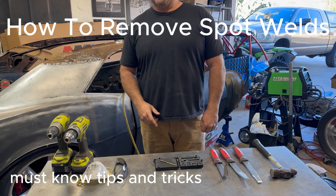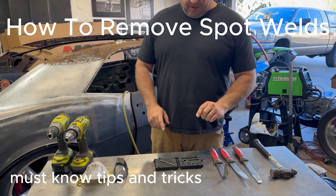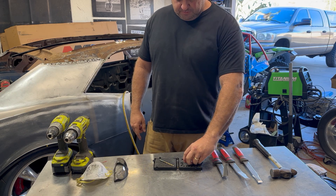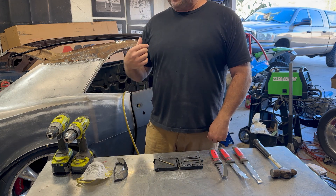Hey guys, today we're going to go over step-by-step instructions on how to use a spot weld cutter and spot weld splitters. I got this kit for 22 bucks off Amazon. It comes with a spring-loaded spot weld cutter, five extra cutters, and you can use both sides so each cutter counts as two. It also gives you a spot weld drill bit. We're gonna go over step by step how to use it.